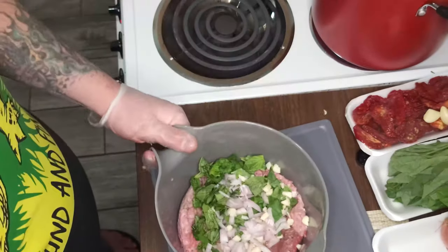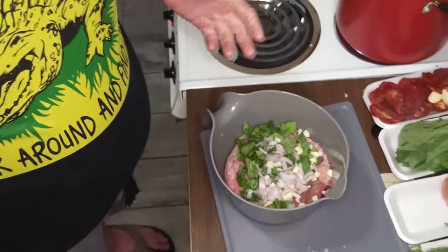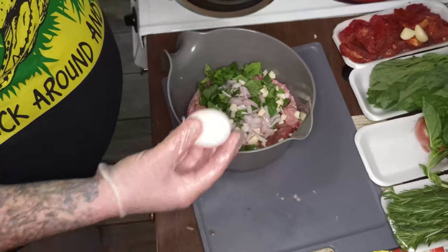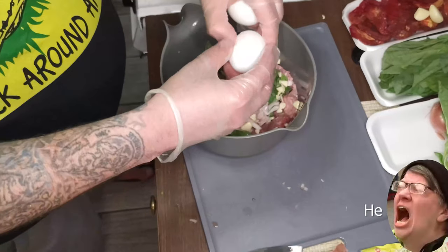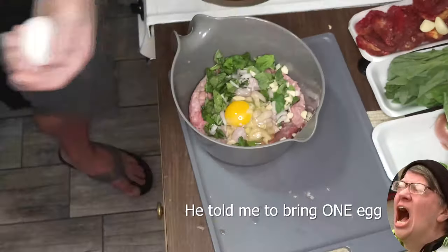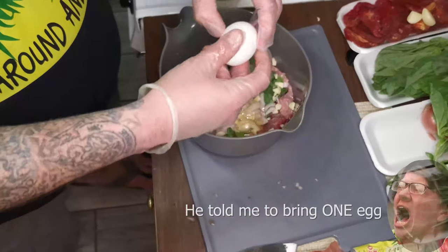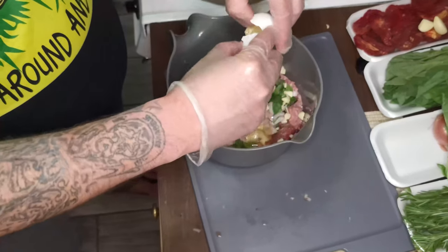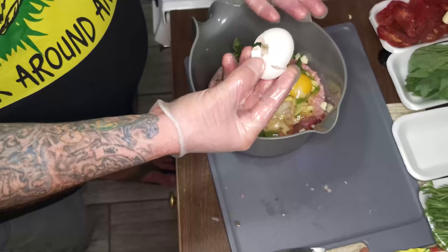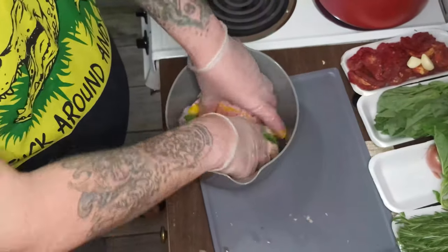Moms and grandmas included - eyeballing is for everyone. For this amount of meat, you need one to two eggs. We're going to go with two, just to make it a little more viscous in the mix. And now we're going to blend all these good tasty things together.